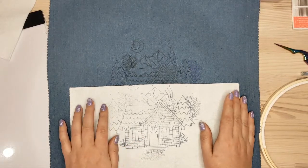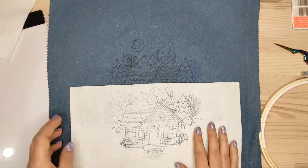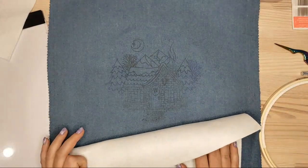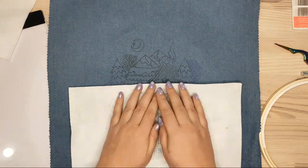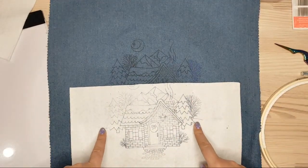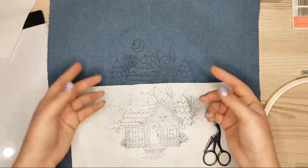This design is for my Patreon stitching-along — we stitch a new design every month, and this month we're going to be stitching this cozy cottage. Next I will cut it out because I want to use a combination of those two fabrics.